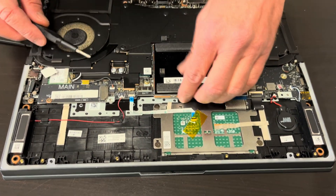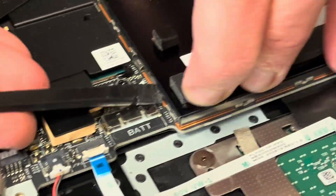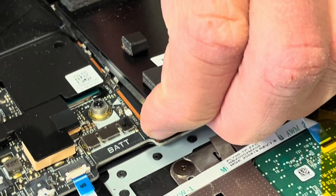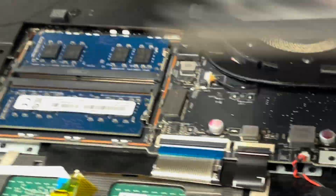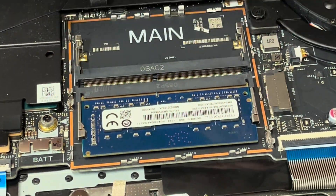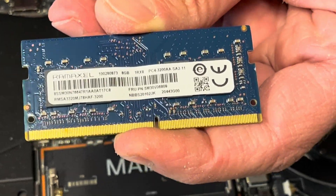Now let's check the memory — let's lift the cover. Here we have our memory. Spread those arms and then you can take it out. It's DDR4 memory, so you can replace it if it doesn't work or upgrade to a bigger one.